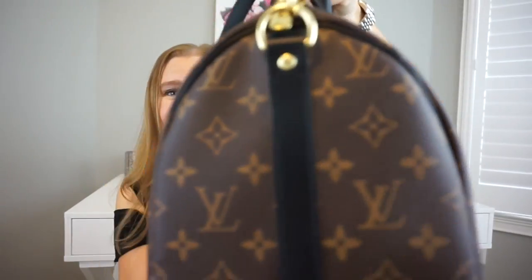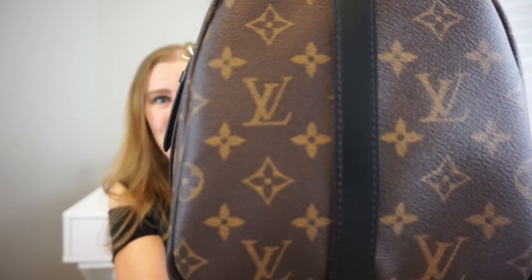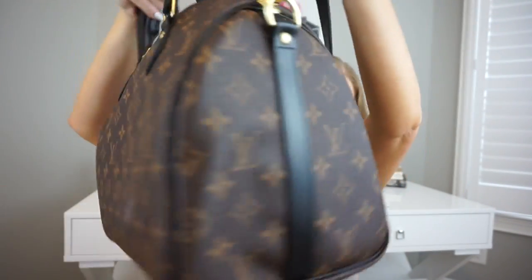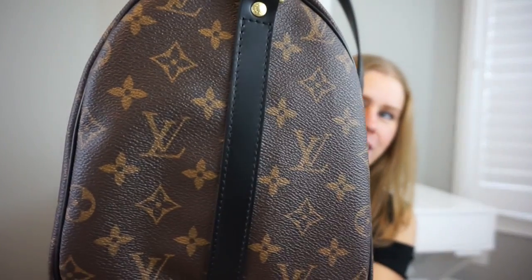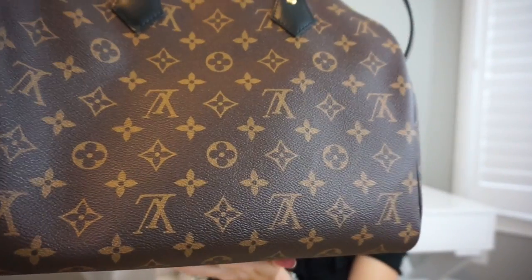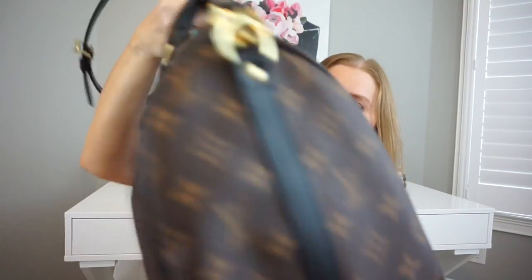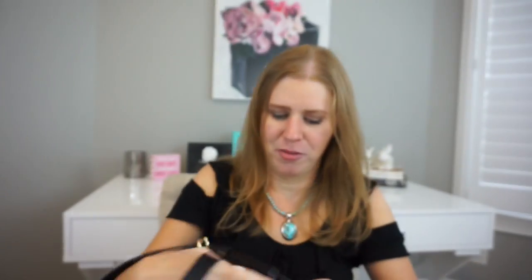Let me show you the sides — I didn't do a very good job of showing the bag, sorry, I was so excited. There's the black trim on the sides and the other side too. Speedys are one piece of canvas so the back side is upside down. Oh — the lock is in there, it was just down at the bottom!